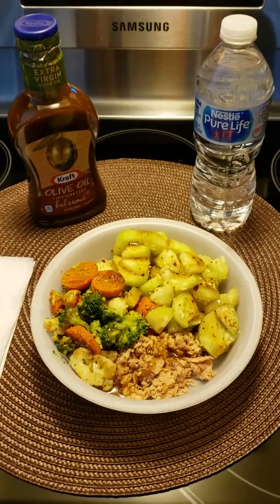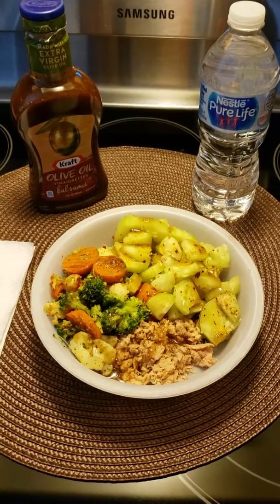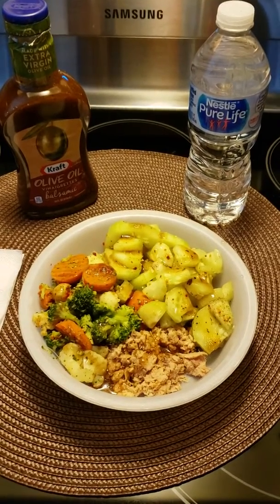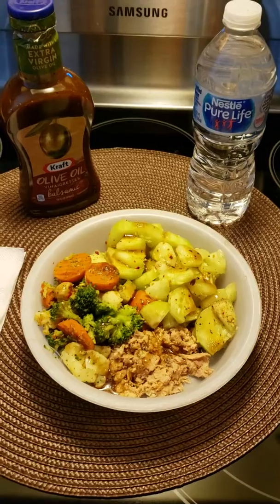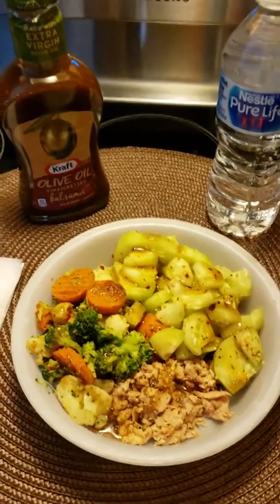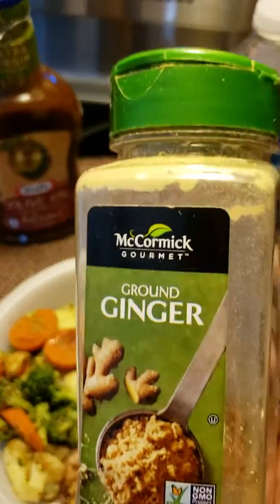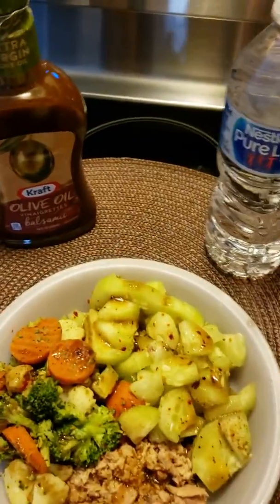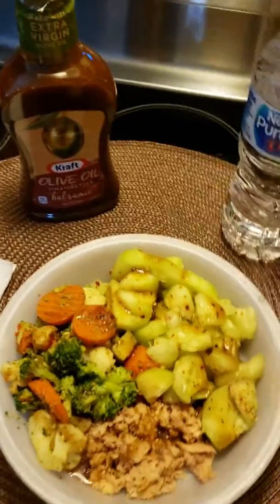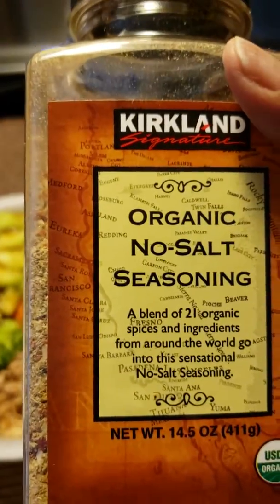My lunch is complete — can you believe that? That is two cups of vegetables cut up, one can of tuna in water drained, and the seasonings I showed you: ginger and organic no-salt seasoning.